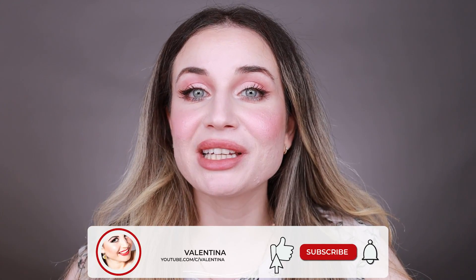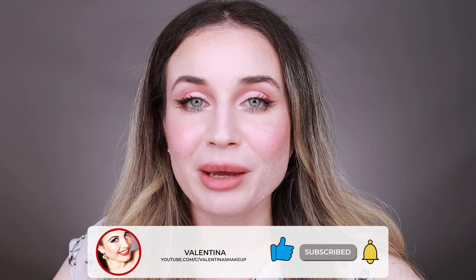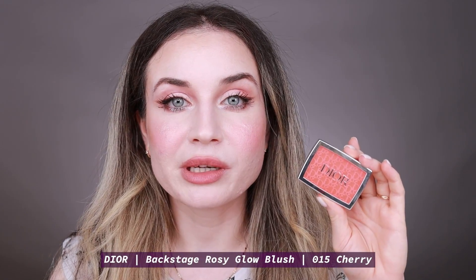Hi everyone! Welcome back to my channel and if you are new here, hi! My name is Valentina. I'm a makeup lover and I like to test makeup products. In today's video I'm going to test a new blush and I have this new blush from Dior — this Dior Rosy Glow in Cherry.